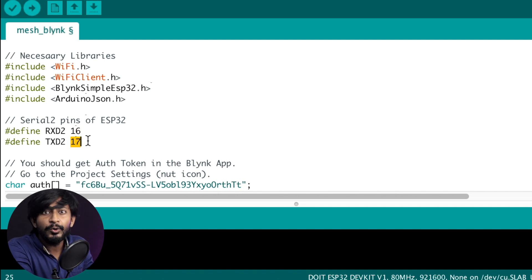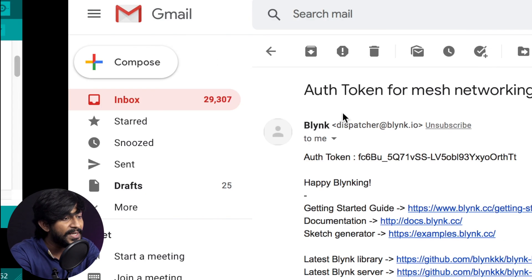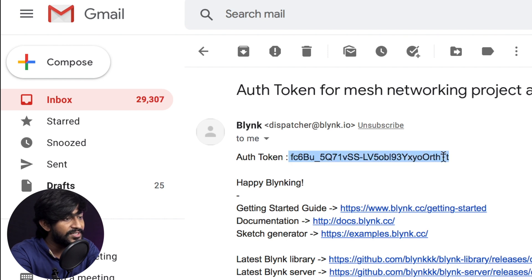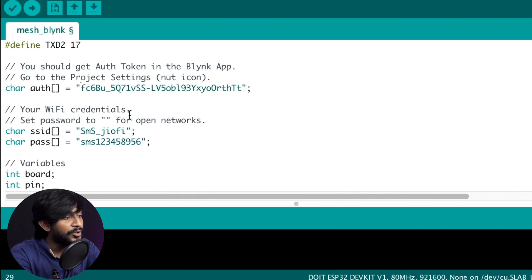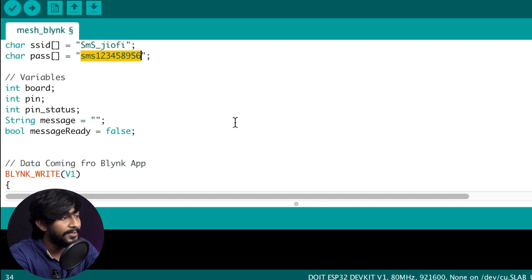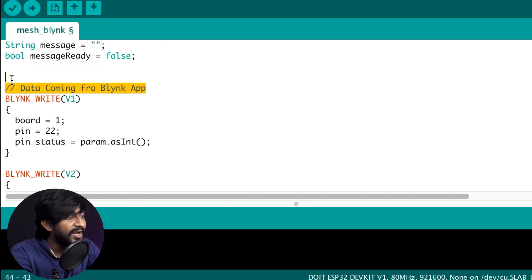Using Serial2, the hardware serial pins will communicate to another ESP32 board serially. After that, you need to provide the authentication token of your Blynk project sent to your registered email ID — just copy and paste it here. Then provide the SSID name and password of your Wi-Fi router to make this board communicate with the internet. After that are the necessary variable declarations used in the code, followed by some functions responsible for handling all data coming from the Blynk application.